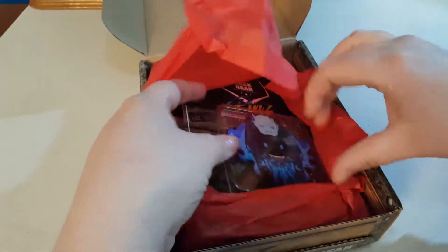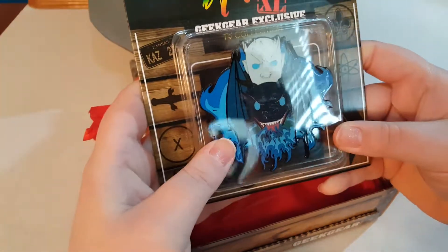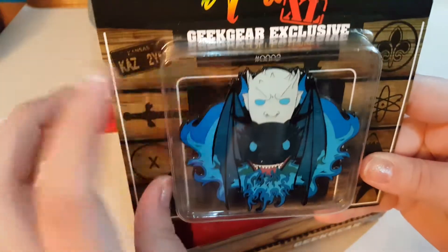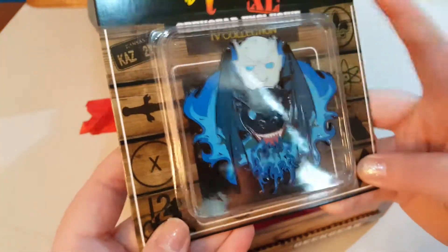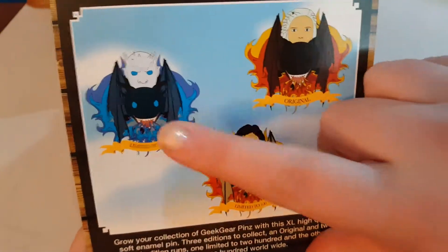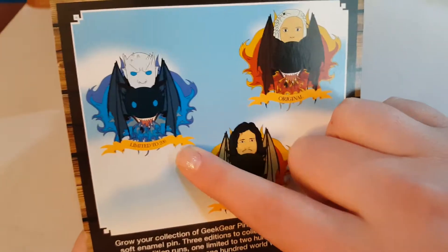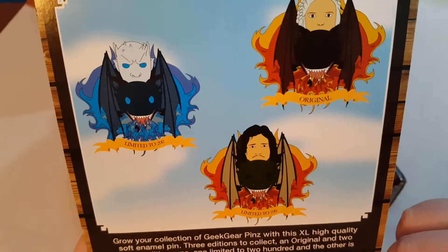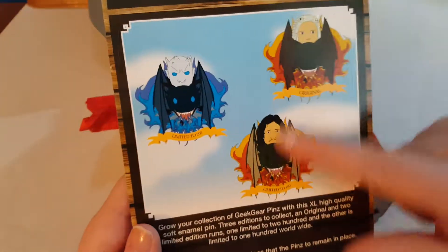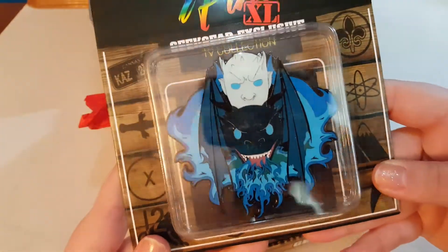The first one is the XL pin. This is a really large pin. I'm not sure who this is from — this is their TV collection and I'm pretty sure it's Game of Thrones. It's really, really pretty. There are different variations: the original, the limited of 200, and the limited of 100. We got the limited of 200. If you need the entire set, they sell the others on their website the following month. This one looks awesome.